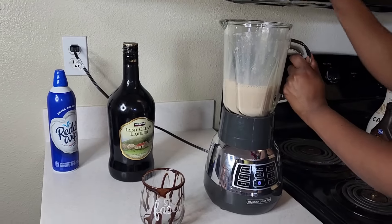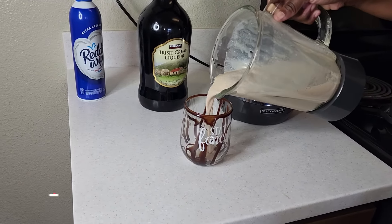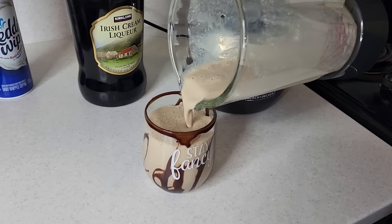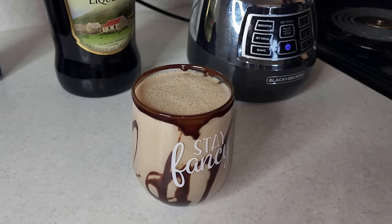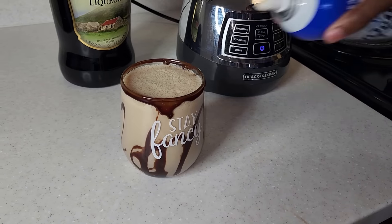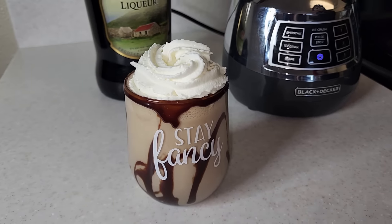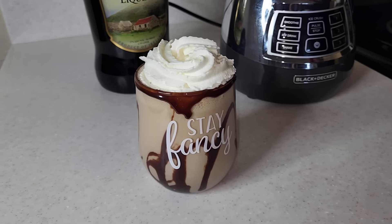Now we're gonna pour in that mixture — look how good this is! It's up to you: you can make it thick, creamy, or in between. I just think this was the right amount of creaminess with a little bit of thickness, and I love the outcome. But we're not done yet — we forgot one more ingredient: the whipped cream! You gotta just top it off with this extra creamy whipped cream. This is the finished product, y'all. I hope you enjoy it, thank you for watching!